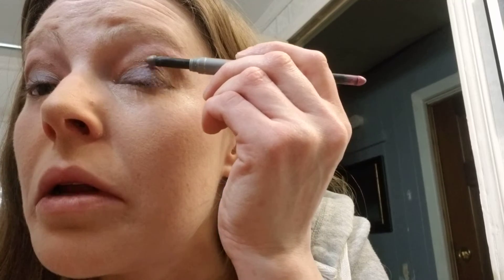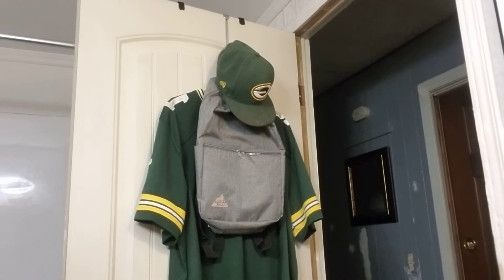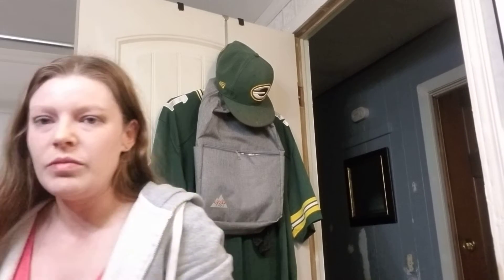Then I'll grab a bit more blue and blend here. With a tiny brush and a little bit of blue — just sheer, not all the way up. Use an excess amount.